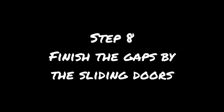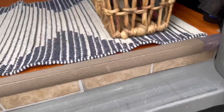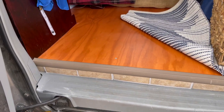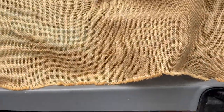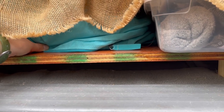Step eight: finish the gaps by the sliding doors, if you want to. What I did is take stick-on floor tile and stick it to the edge of the plywood, then put a stair-step piece over it. It was slightly too short so I have a piece of cloth in a similar color to help blend it in. On the other side, the burlap I use as a bed skirt covers the gap between the van floor and my built floor. I have lots of under-bed storage, plus a few-inch space I use to store books. I wish I'd painted the edge of the plywood — it doesn't look great — but I'm really the only one who sees it.